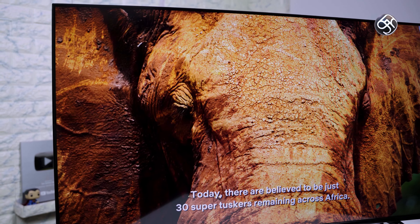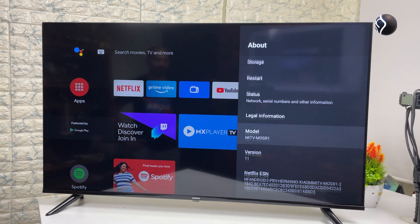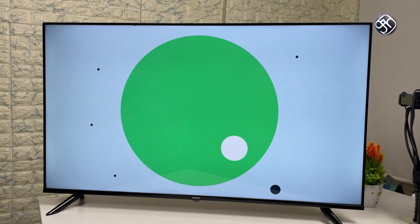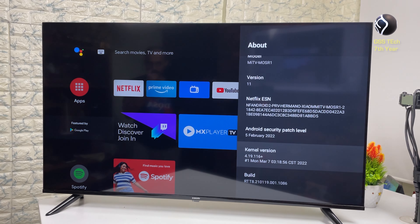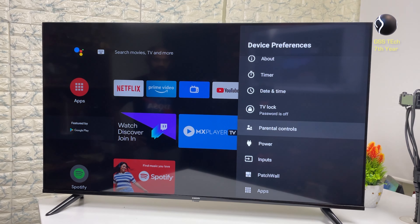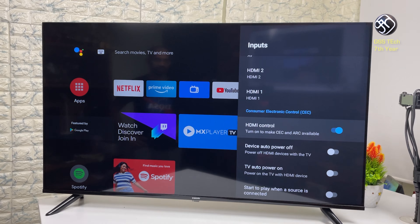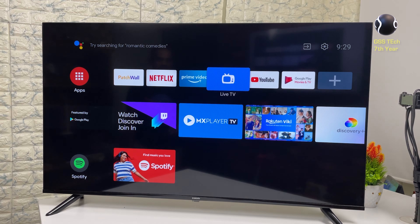How does the software set up? This TV runs the official Android TV version 11. You can use Google Chromecast and download apps from the official Play Store and Google Assistant. There are also various apps available to download.